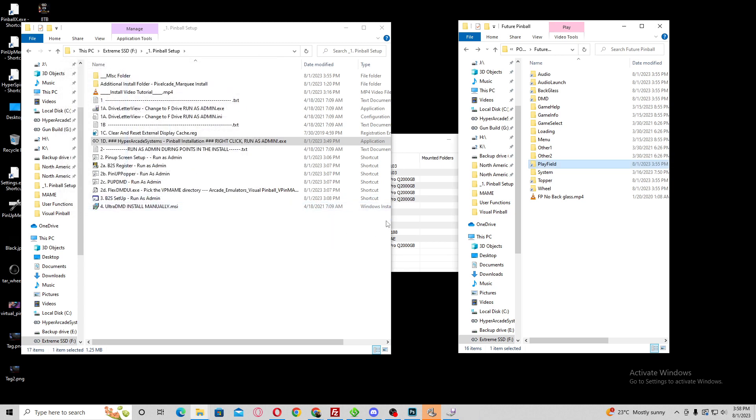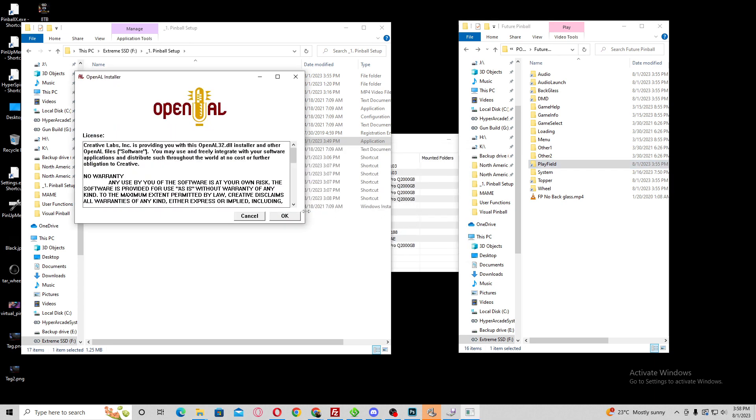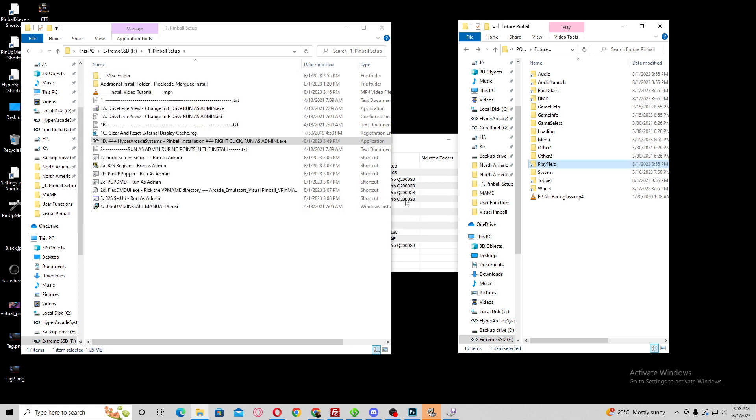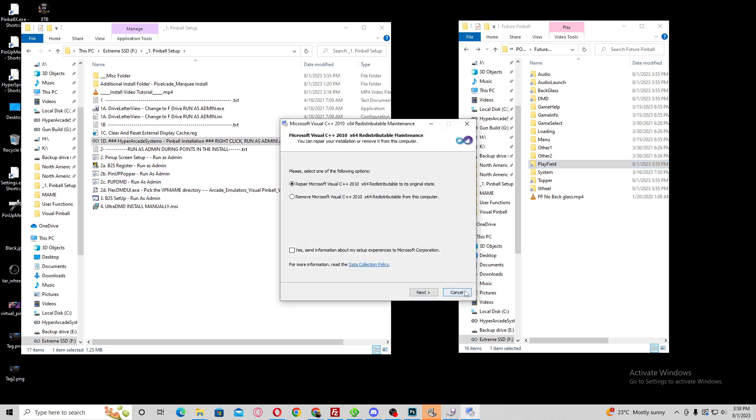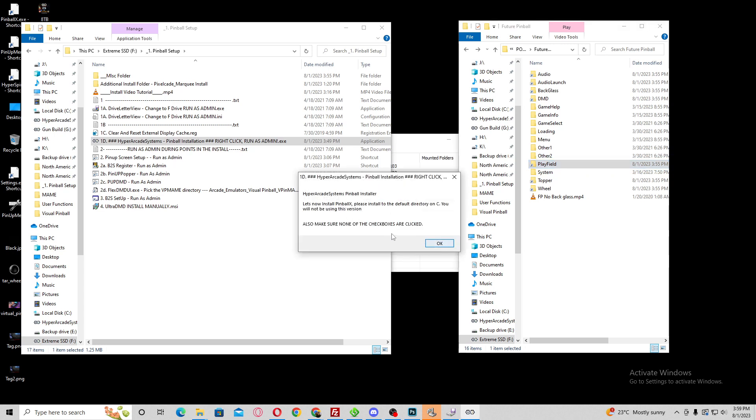DirectX — I'm going to hit cancel. There should be a few more net files here. Close, close. I'm just going to hit OK — that was a fast install. Close, close, and close. There are a few of them — they've all got to be installed for things to run. So we are done with that.